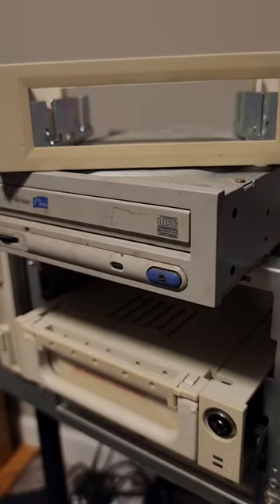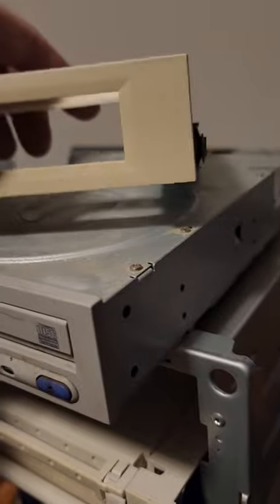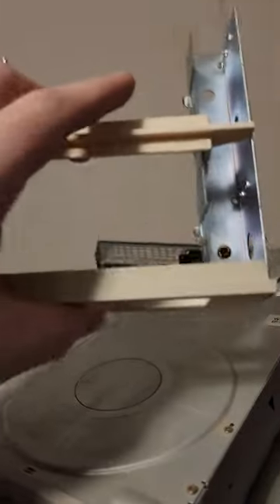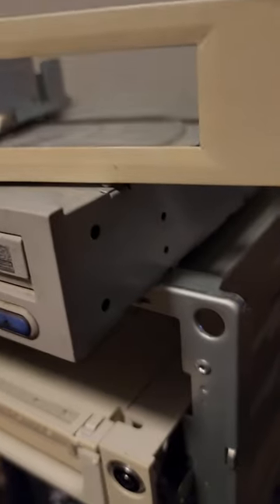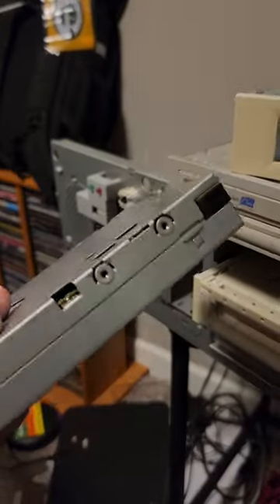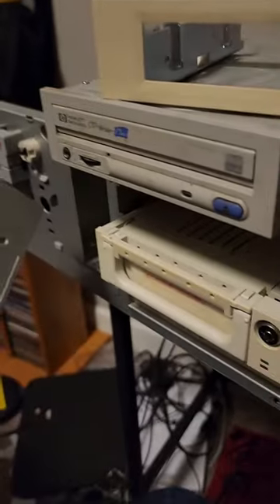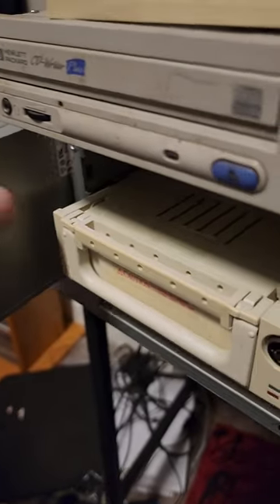I must admit the upgrades this machine needs do make me a little sad, because what a beautiful design. The floppy mount slid right in place — no screws, just elegant design. And this floppy drive is gorgeous, hardly a scratch on it. It will look fine side-mounted.